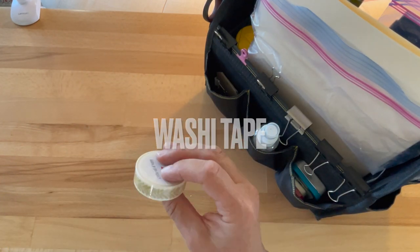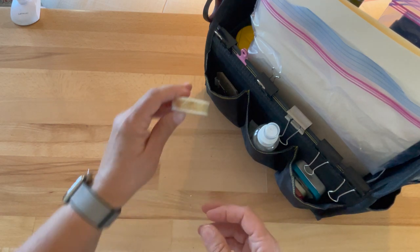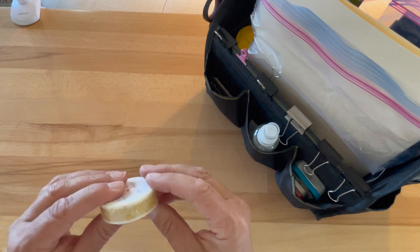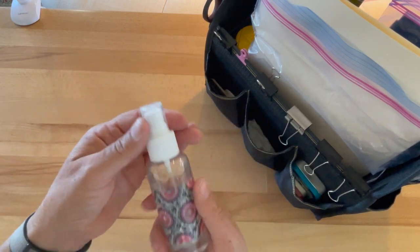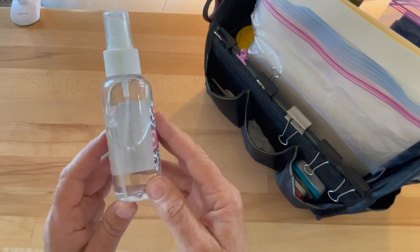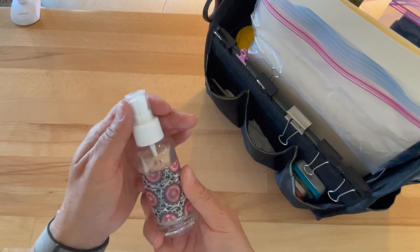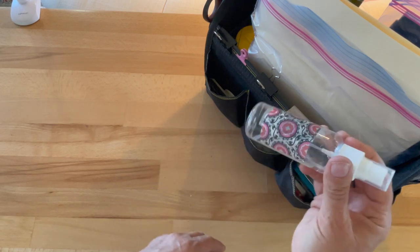Washi tape — I've started using it more than any other kind. I used to use white artist tape and I don't like blue painters tape because it's too sticky. Washi tape is usually between post-it note and blue painters tape in stickiness, and some brands are better than others. This is a mister bottle — I put washi tape over the front to cover a label that wouldn't come off. I use it to wet my palette, mist my face, whatever is needed.